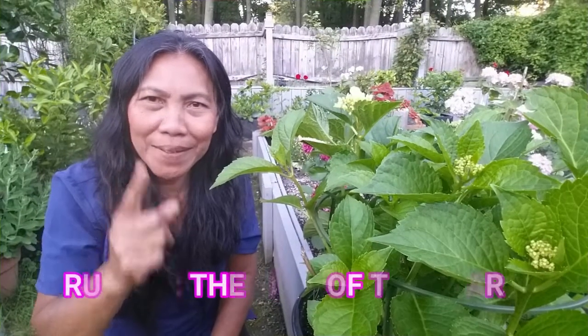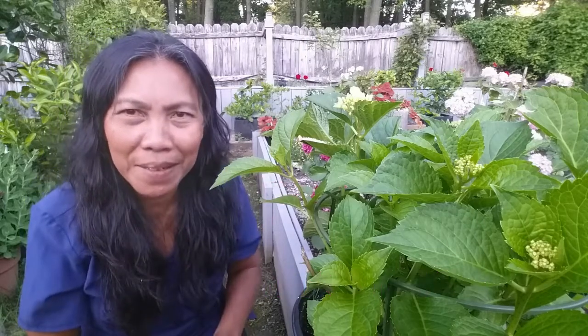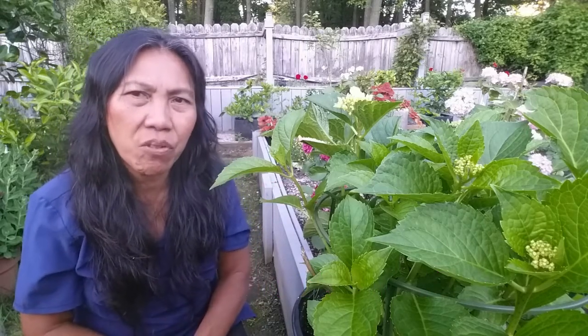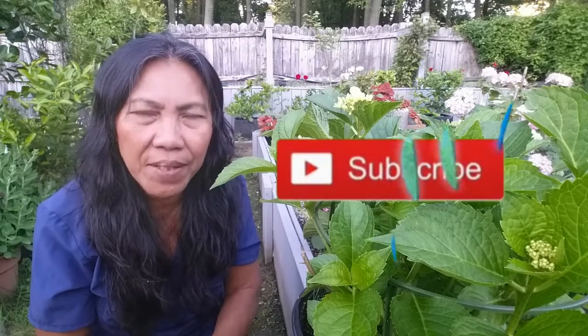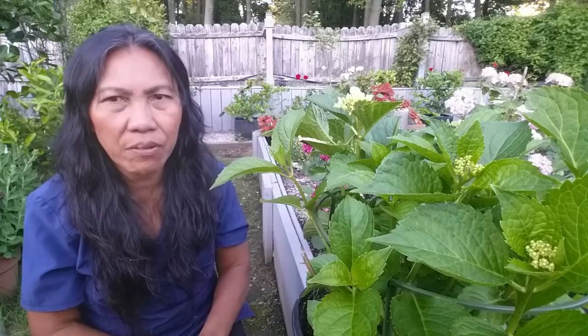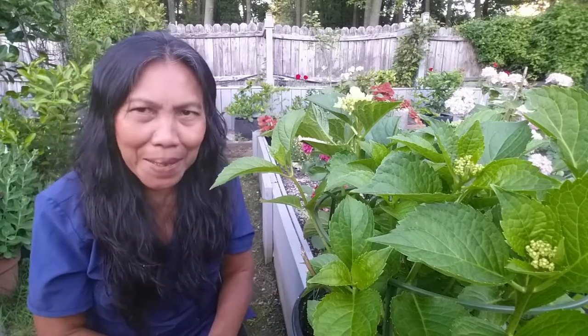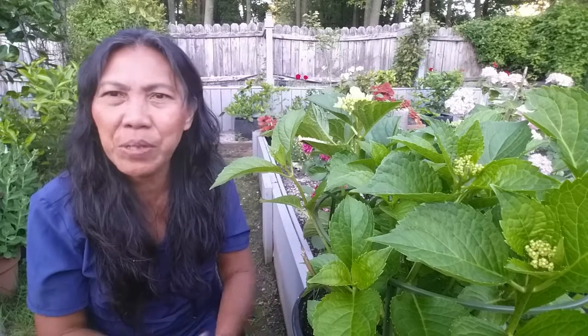Tip number one: time. It is very important to pay attention to time when you propagate hydrangea by cuttings. Not many people pay attention to time when they propagate hydrangea. If you want to root the cutting successfully, you will need to tend to time. The best time to propagate hydrangea by cuttings is in spring and in early fall. Avoid propagation in summer because that is a failure propagation month — I did that a long time ago and I failed to root the cutting.